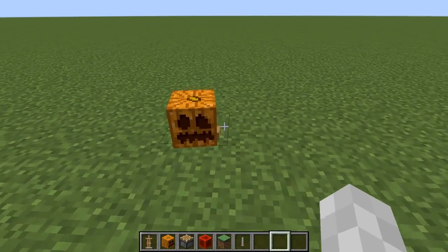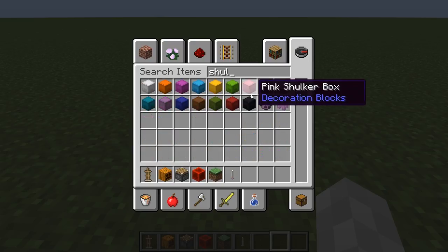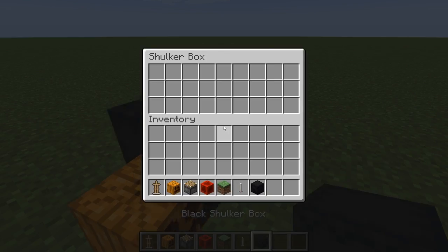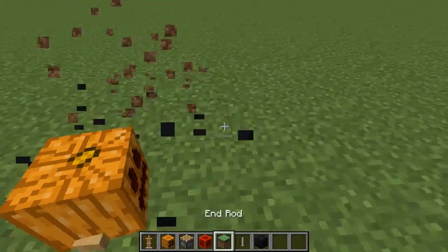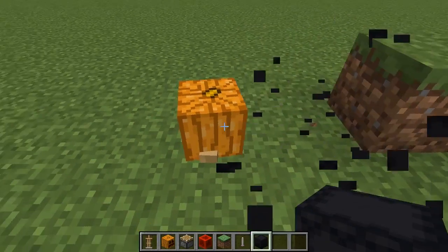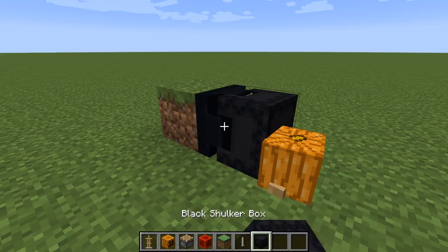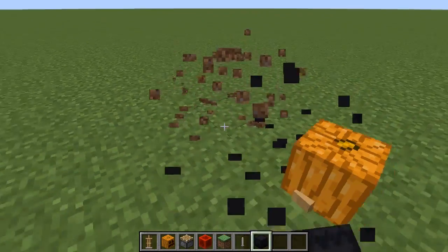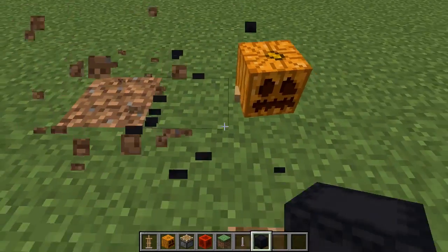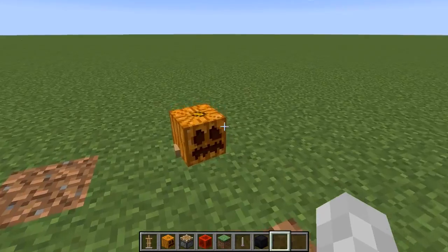But there's also something else you could do — this is completely optional — but you could get a shulker box to push it into the center. You don't have to do this, but if you want your baby pumpkin to be centered in the block, then I would recommend doing that.